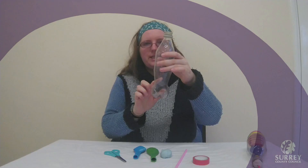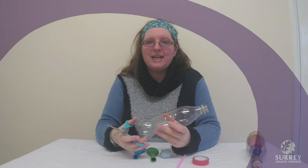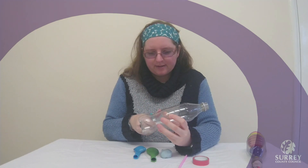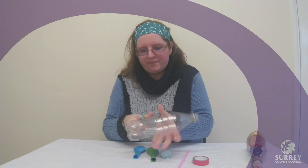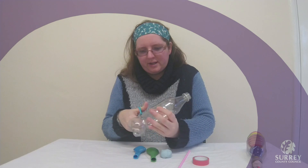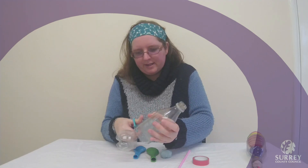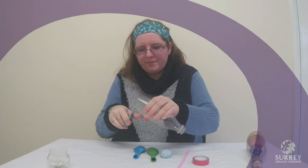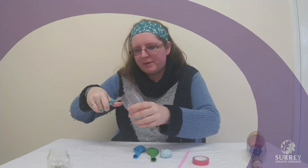Now the first thing that we are going to do is cut the bottom off of our plastic bottle. You might need an adult to help you with this part. So you are going to cut the bottom off and then go round again to get rid of any sharp edges.